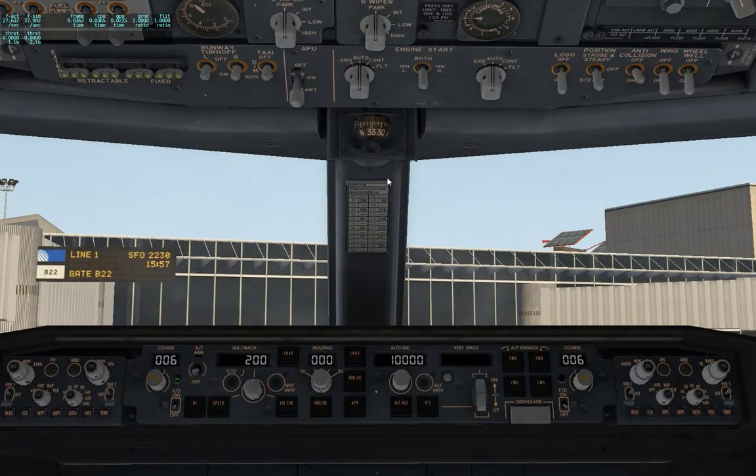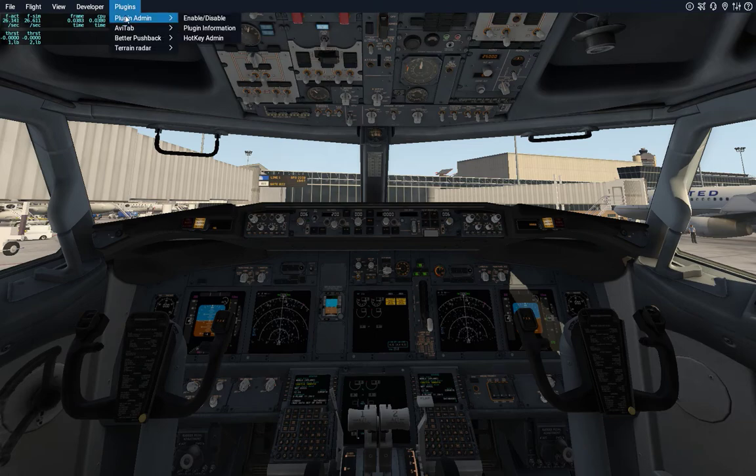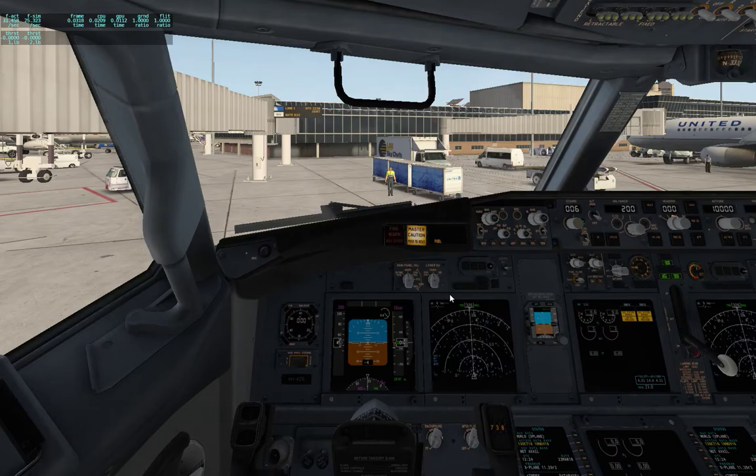All right, so we are inside now and getting ready to do our pushback. We need to pre-plan it. At this location we're going to be facing south for a northerly departure. Ground, cockpit plan acknowledged — call me through the menu when you are ready.